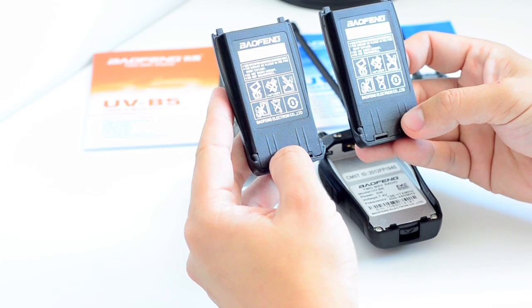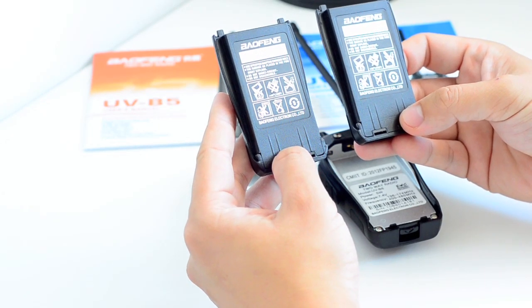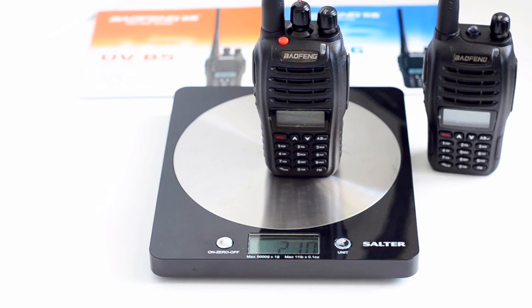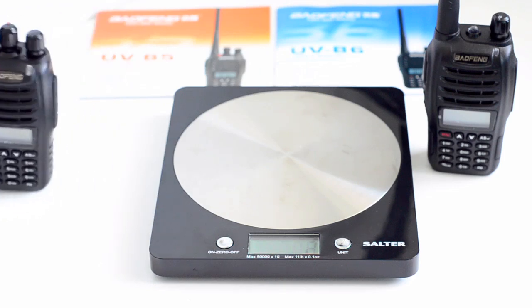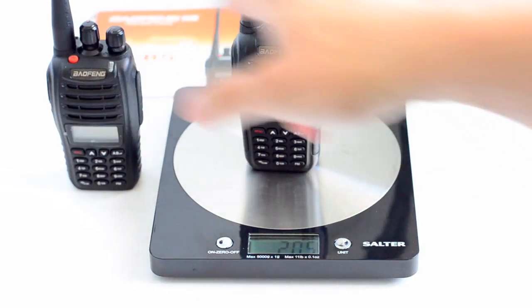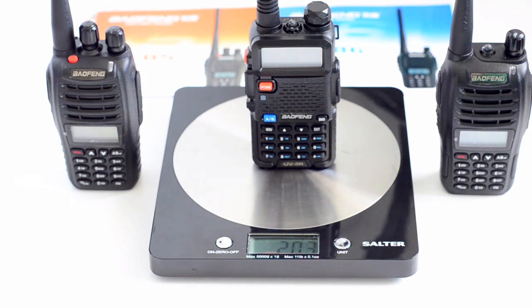Now let's have a look at the weight of the two radios — the UVB5 and the B6. The Baofeng UVB5 is 210 grams and the UVB6 is 206 grams, so that's about 5 grams difference, which means the extra button and extra switch on top has made a slight difference in weight. Just to give you a reference, the original Baofeng UVB5R is 203 grams, so the new B5 and B6 are about 5 to 6 grams heavier than the UVB5R.